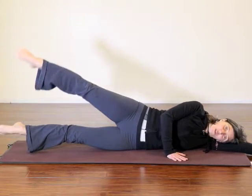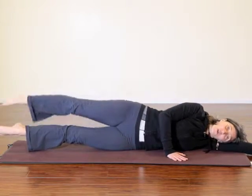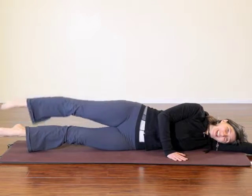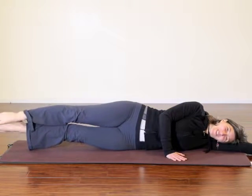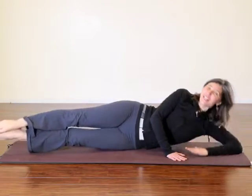Again, make sure you're going both forward and back of the bottom leg. Try to hold the body as steady as you can — this is hard. You can see me moving around a little bit. After the fourth one, release down. Side 2.